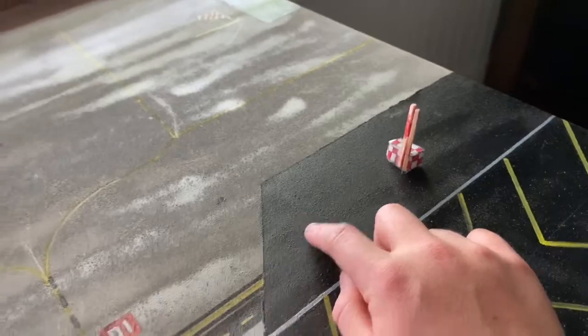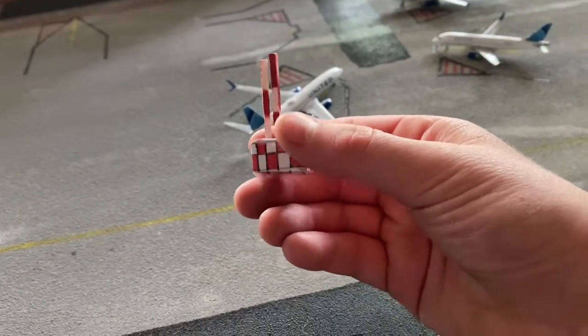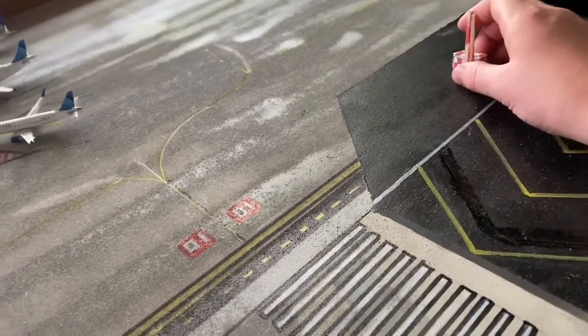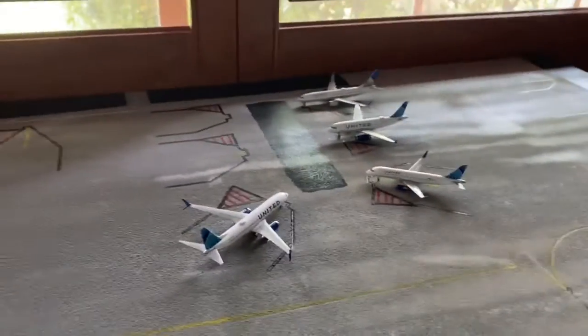I don't have it yet, but I'm going to get some modeling grass and put that down over here. I also just made this ILS box — I went and watched Aviation18s' video on how to make it and it looks really good, at least from the front.